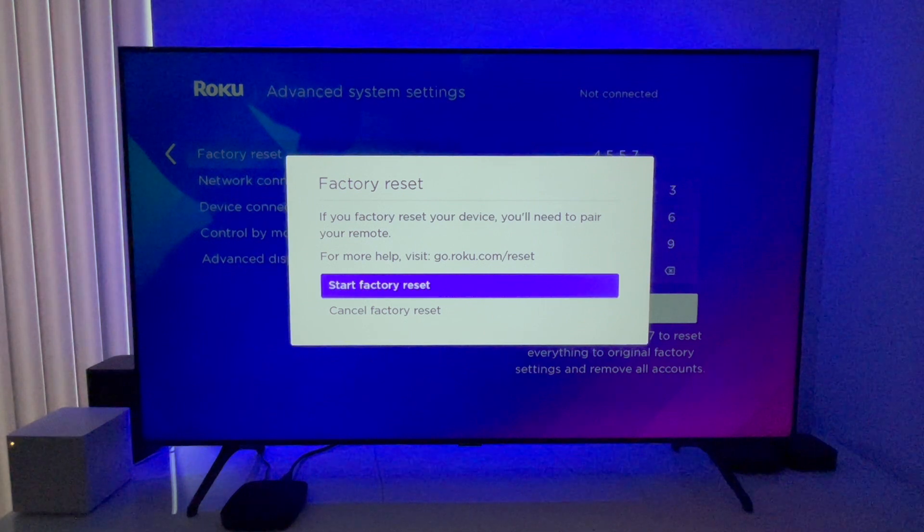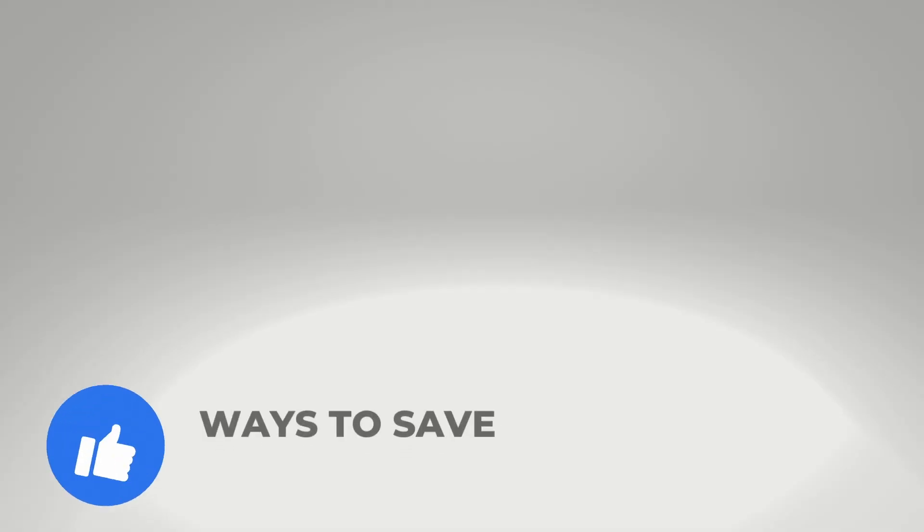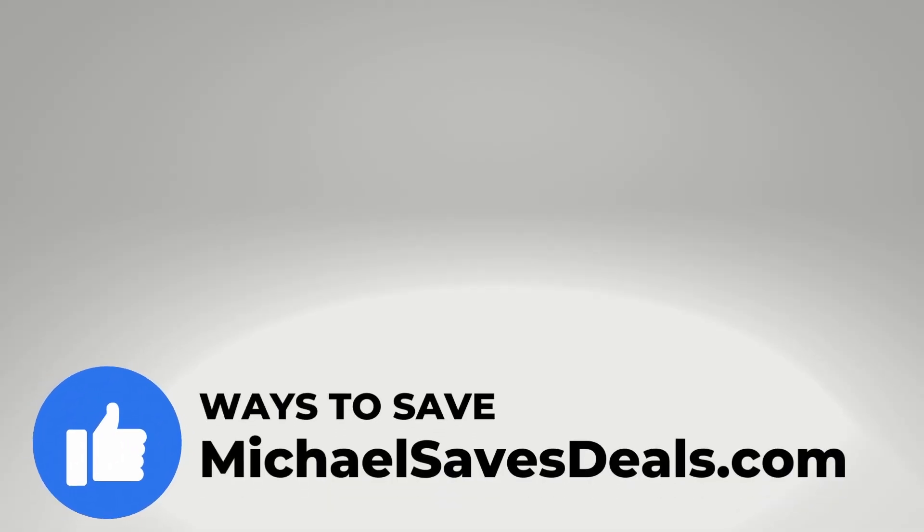If you perform a factory reset to sell, donate, or return your Roku device, just make sure to include everything that came with it, like the remote and power adapter. Give this video a like if you found it helpful, and find ways to save on streaming TV at michaelsavesdeals.com. Thanks for watching — have a great day.